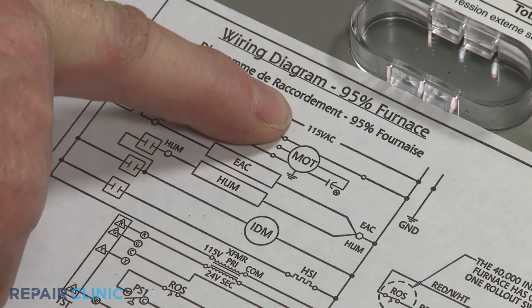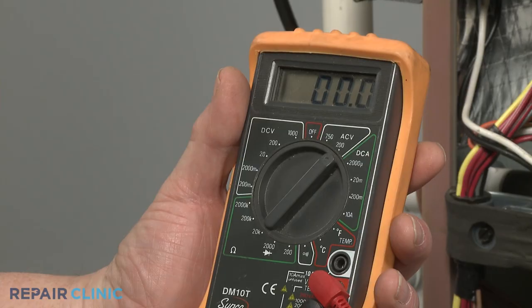Look for a voltage designation on the motor or in the wiring diagram, then set the multimeter selection dial to the appropriate volts AC or volts DC setting.